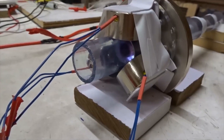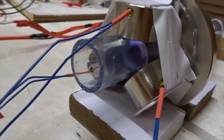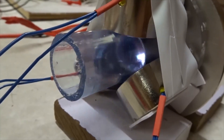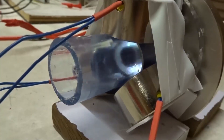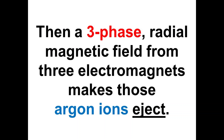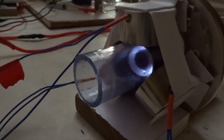Now the argon gas is spinning with a ring magnet. We're going to turn on three phase power to use the radio magnets. Now we have the argon gas spinning, and we're going to add three phase radio power.